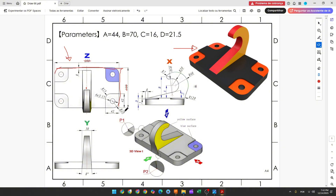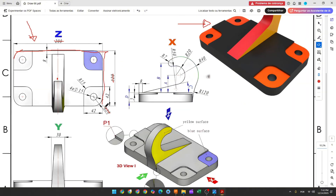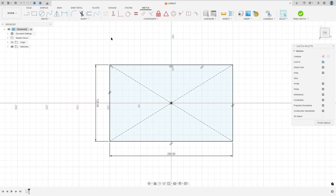In the corners we have a fillet with 20 millimeters of radius. Go to Modify, select Fillet, and make a fillet with 20 millimeters.